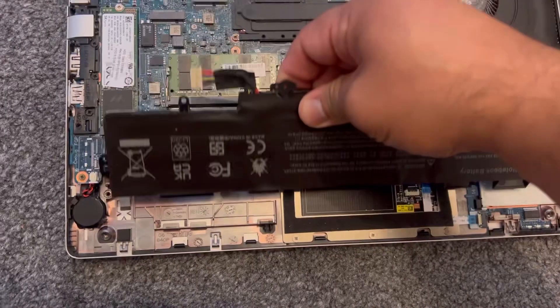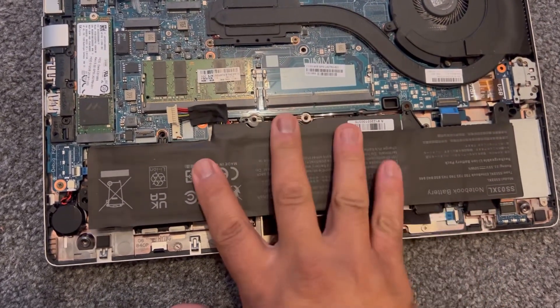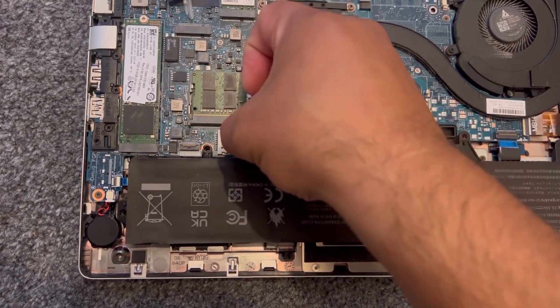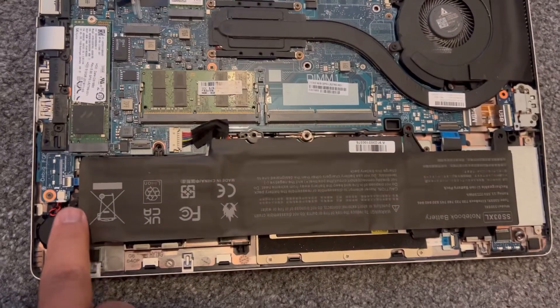To insert the new replacement battery, place it in just like this. Make sure your screws are aligned with the holes, then insert the cable connector just like this. Make sure you put all the screws back in.